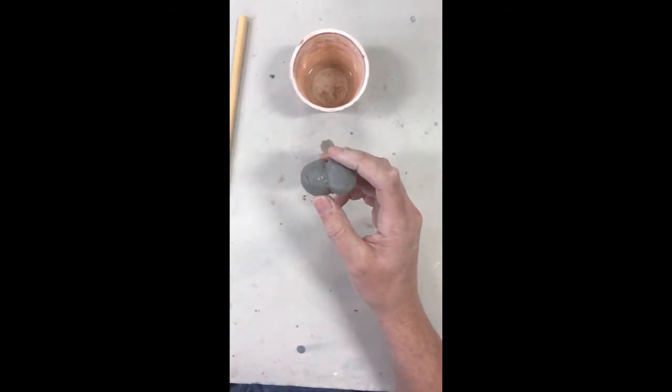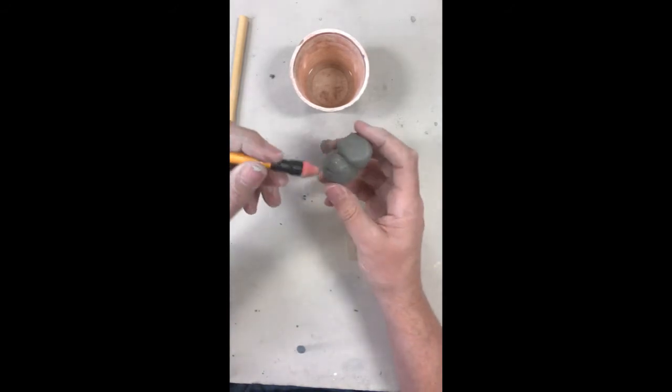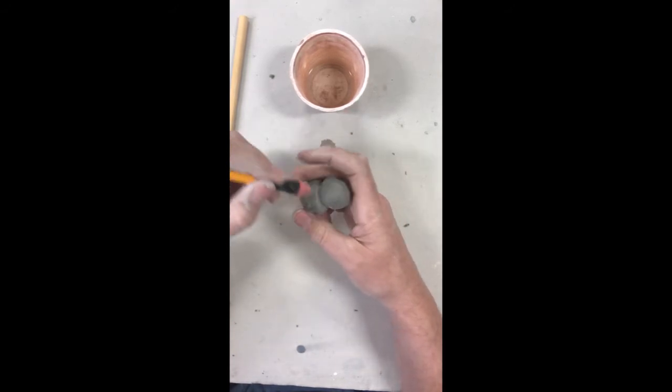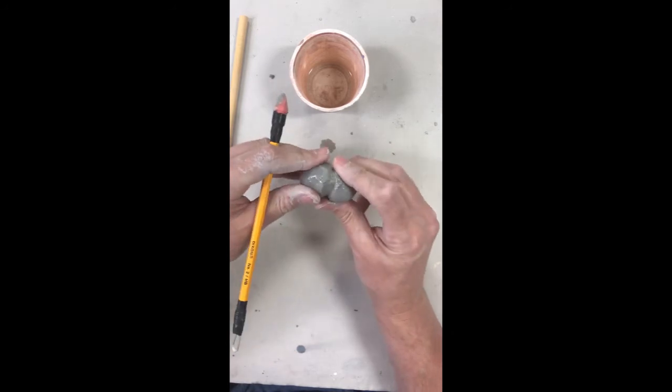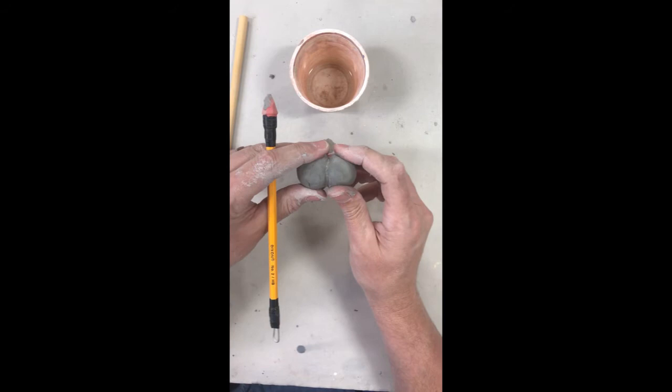Then I can take one of those little handy tools I made, go back in and kind of blend. I pressed the pieces together and I have a little better of a bind than I would have if I didn't. It's really hard to pull apart.